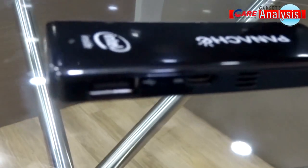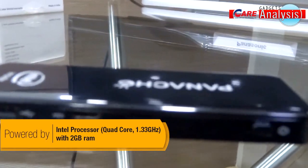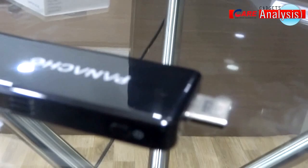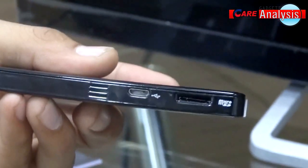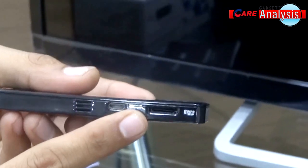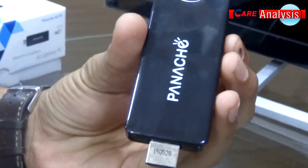Fanash My Air PC is powered by an Intel processor with 2 GB RAM. It comes in two models with 16 and 32 GB storage capacity, and you can expand its capacity up to 128 GB using the expandable slot. On the bottom is an HDMI connector.